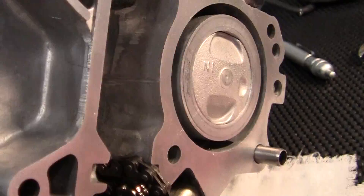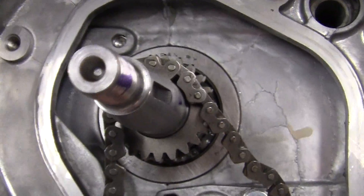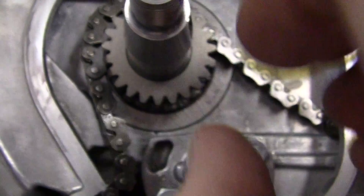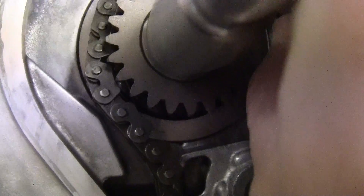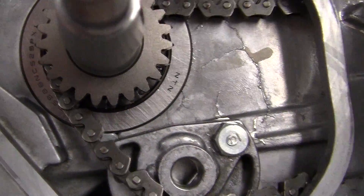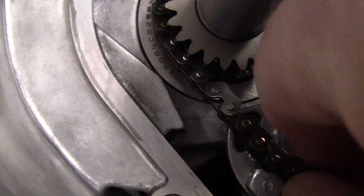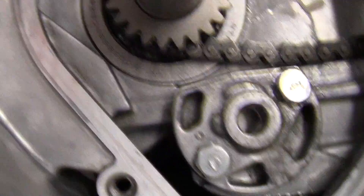You install the cam chain from the front right here. What we want to do is get it over the first large sprocket, and there's a little tiny one behind it. After we put this in, we'll put in the guides. It's kind of hard because the chain only works a certain way — it has a tendency to get bound up if you're not careful.